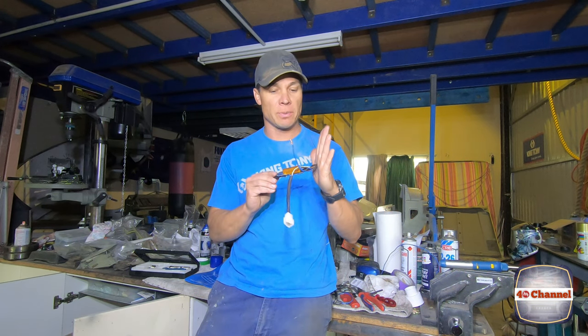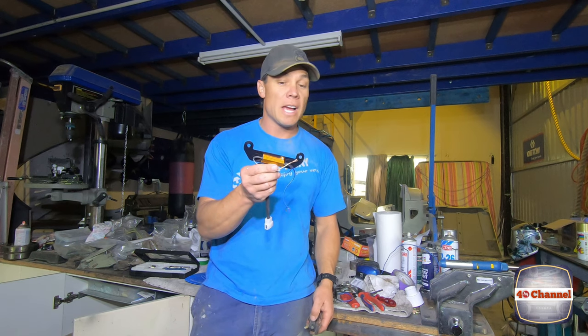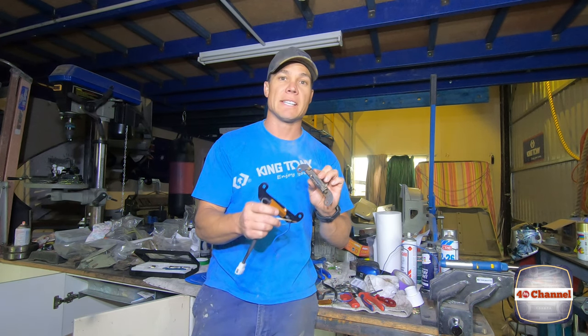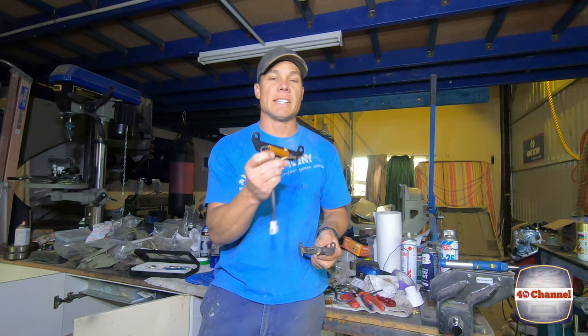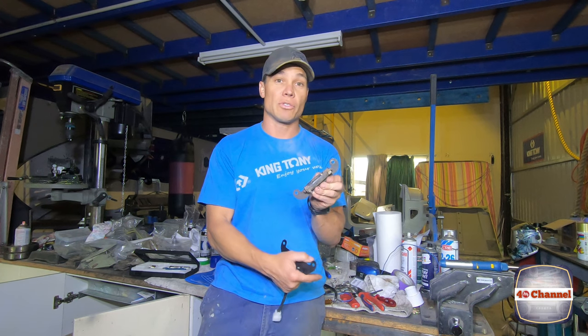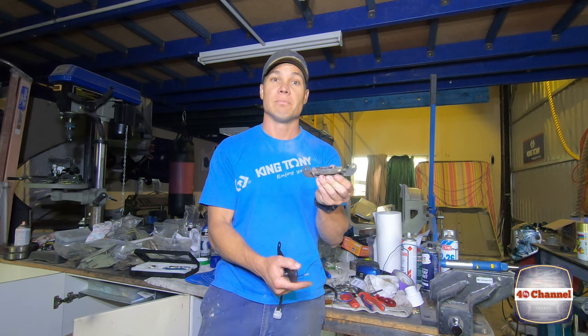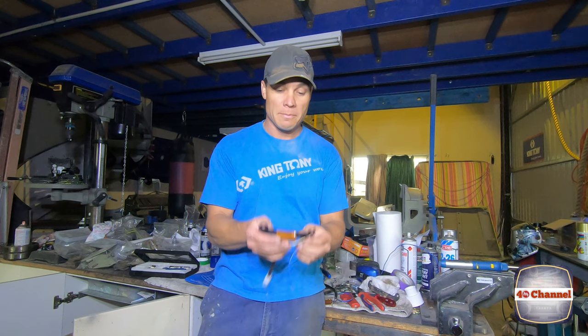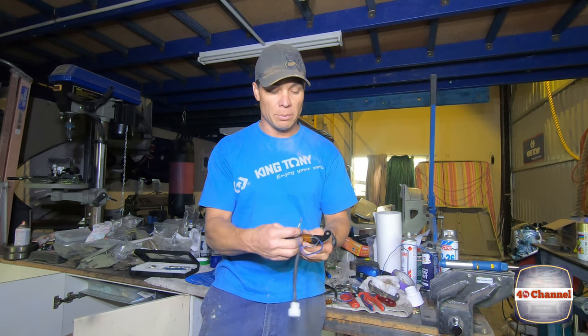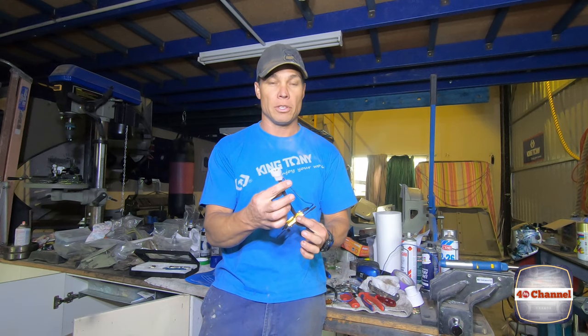We've completed our resistor replacement. I made up a new bracket — you're probably asking why didn't I just use the old bracket and mount the new resistor. Well the reason is the resistor is too big, it won't fit onto the old bracket. Would have been lovely if we could have just put it straight onto the old bracket, but we couldn't. So we made up a new bracket, new resistor, wired it all into place, and put a new plug on the end.